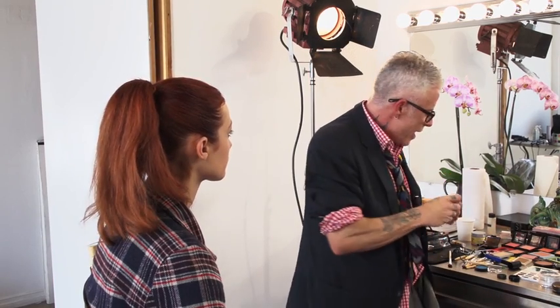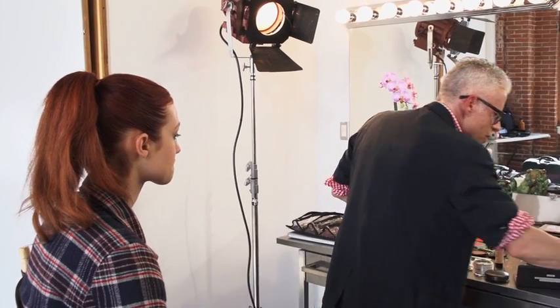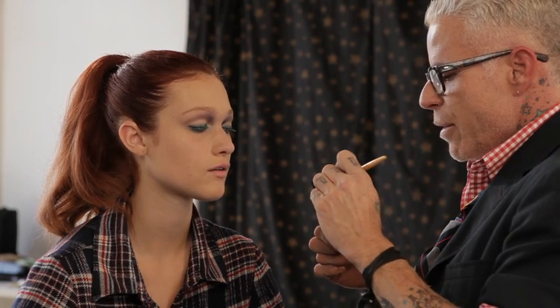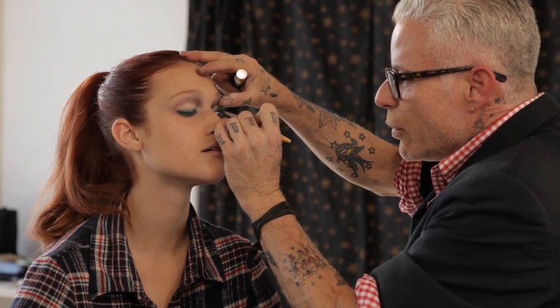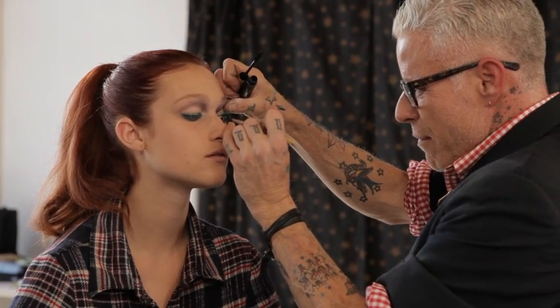Then I come back in with a brush and I go right at the root with the black, because that's going to make your eye pop. Almost like lining all the way into the root of the lash, and I'm going underneath. If I go above, it's going to take away from the color — it's going to hide the color.